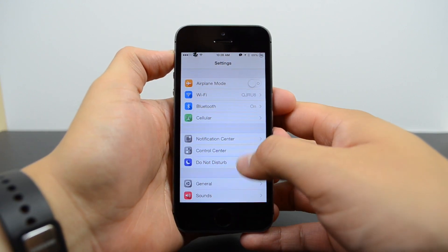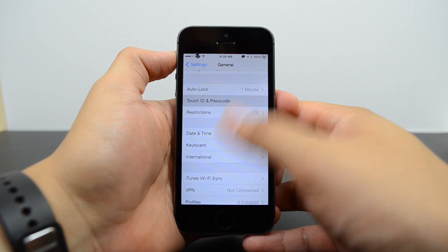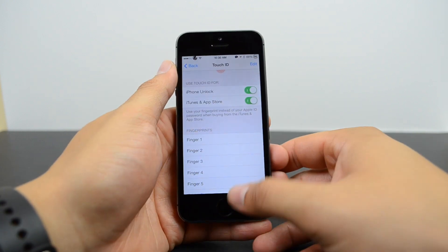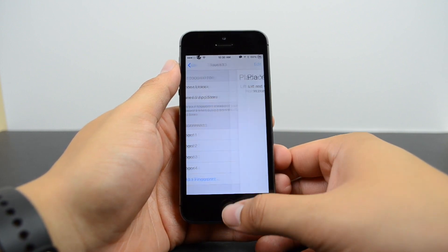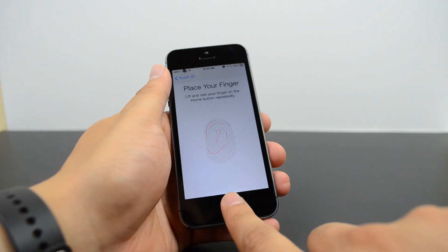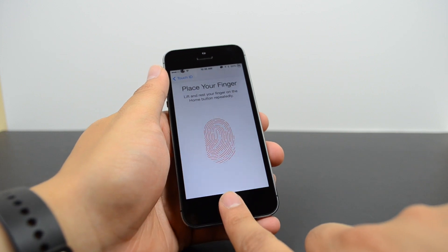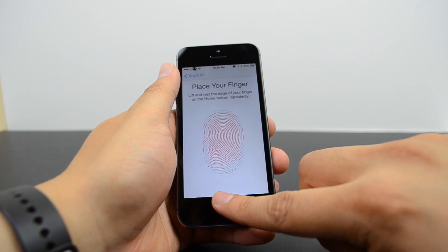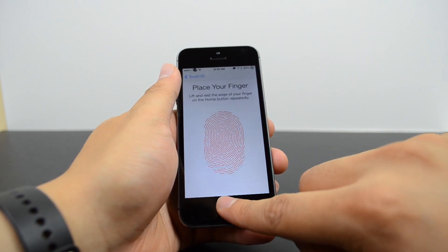The setup process is very simple on both devices. On the iPhone 5S you can add up to five fingerprints. Go into Settings, then General, then Touch ID, and add a fingerprint. To register, you rest your finger on the home button, lift, then rest it again repeatedly until it fully reads your fingerprint. After that it'll ask you to do it one more time in a different orientation, so you can register your finger however you naturally hold the phone.